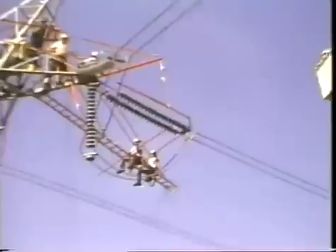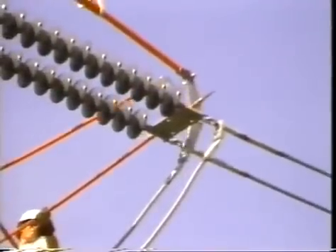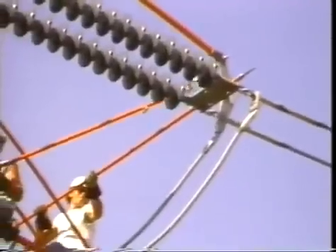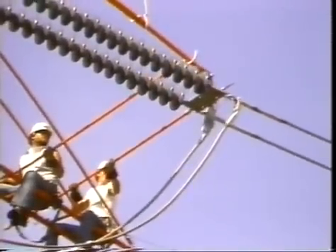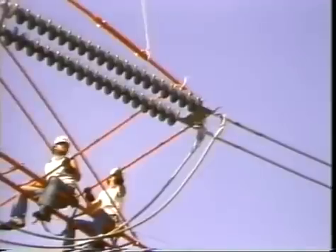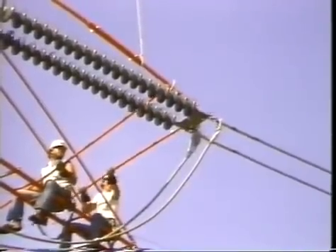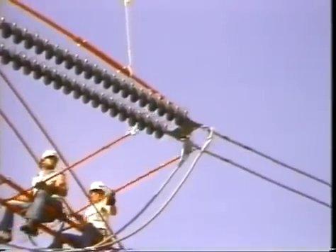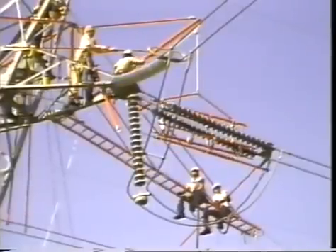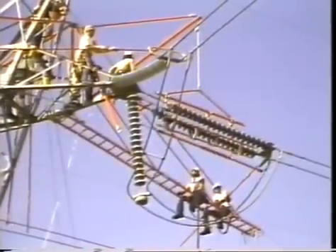As a team, the crew maneuvers the hot end yoke plate and one strain pole into place. As the side opening insulator cradle raises into position, notice the second strain pole is suspended from the back side.